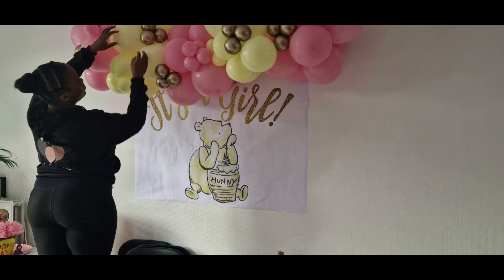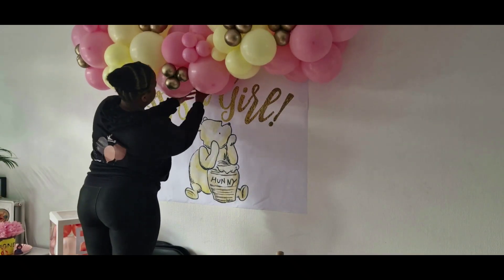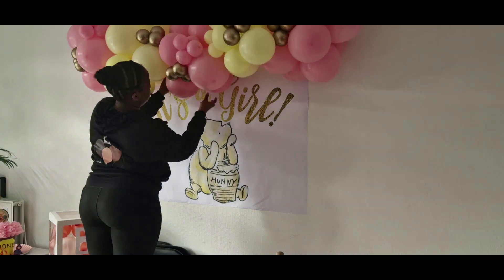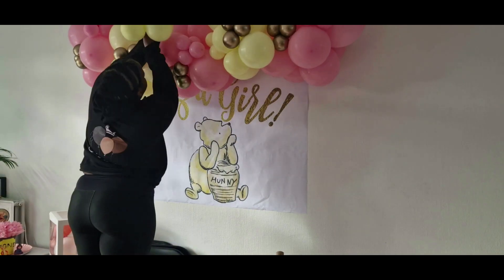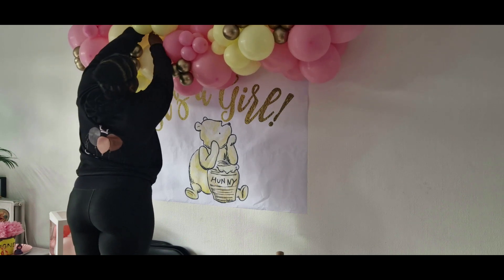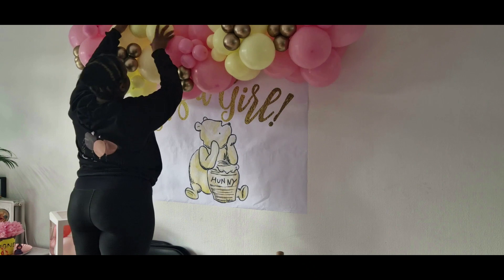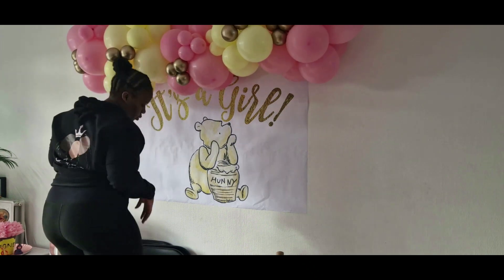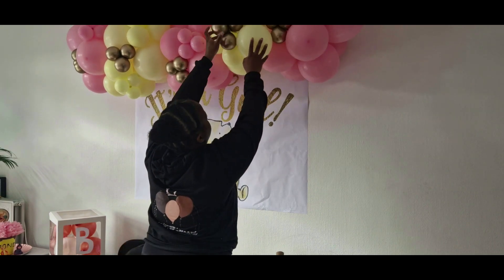That's pretty much it for this video! Let me know what you think about the mini garland, and again if you have any tips on how to hang these indoors please leave them in the comment section below. Be sure to like the video, subscribe to the channel, or share it with a friend. You can find me on all social media platforms at Imperial Balloons. Thank you guys for watching — I'll see you in the next video!